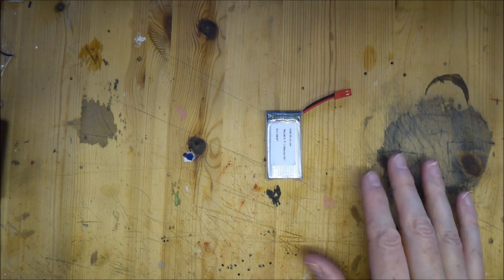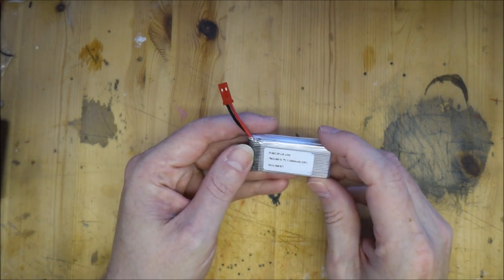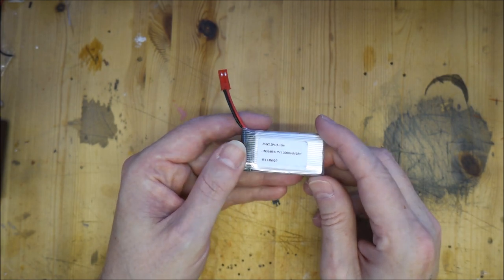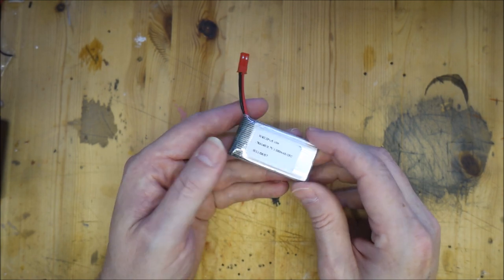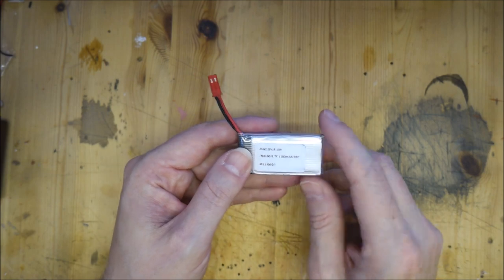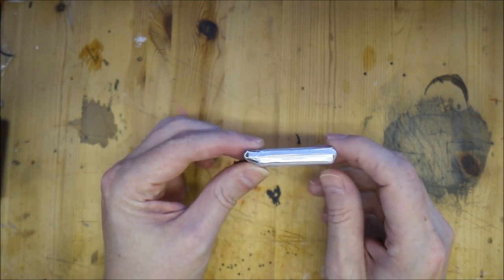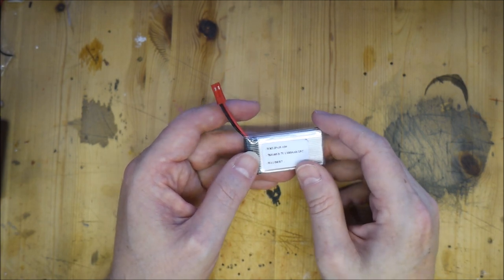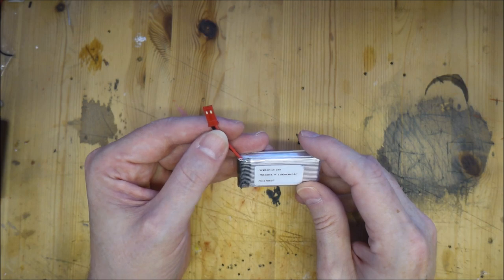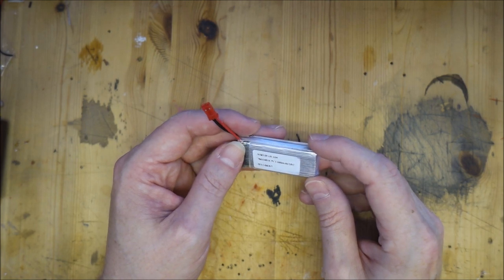We're going to look at some of the components we're going to use, how they go together, and then a couple of applications where I've used these lighting rigs in the past. To start with, we've got here a battery - this is a 3.7 volt lithium polymer battery. You can get them on eBay, they're very cheap, they come in all different shapes and sizes. This one is a 1200 milliamp hour, so it will last a reasonable while powering small devices. It's a fairly large size for this kind of battery - you can get ones the size of a penny. A lot of these are designed for use in quad rotors and little drones.